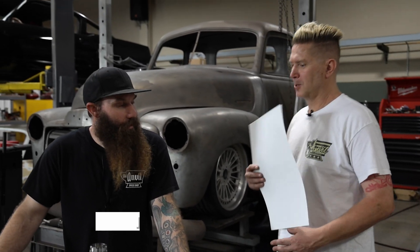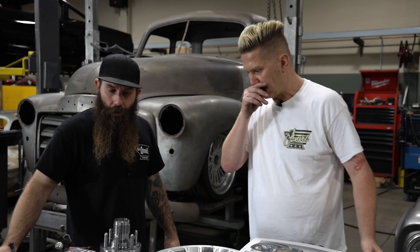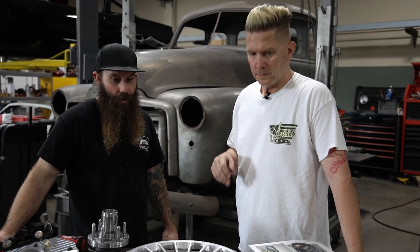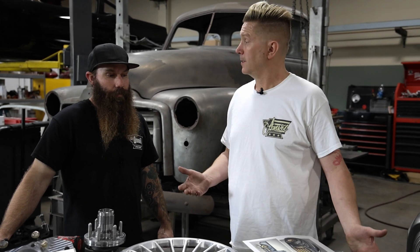How's it going, Jeff? Hey, good, how about you, Matt? Fantastic. So I was wondering if you could tell us a little bit more about this truck and what we're doing and why we went with knockoffs.